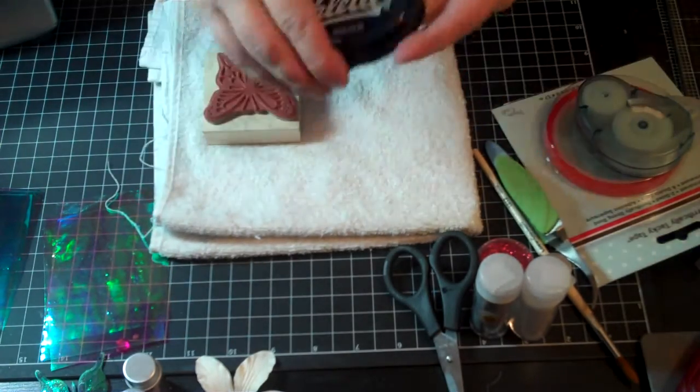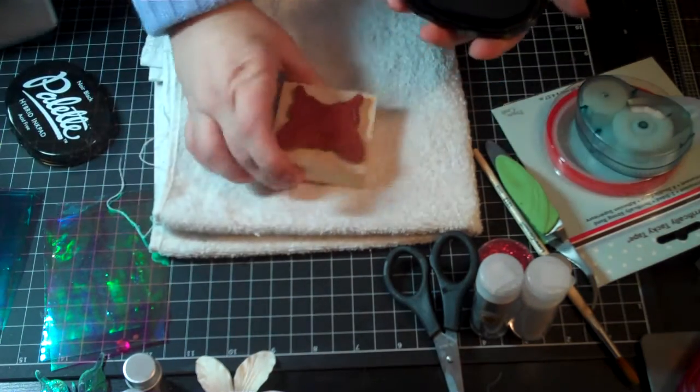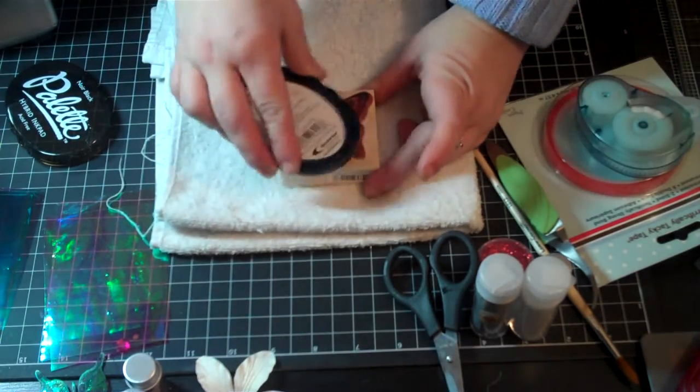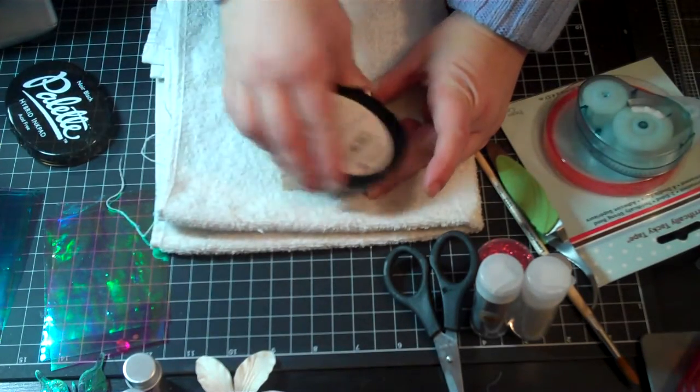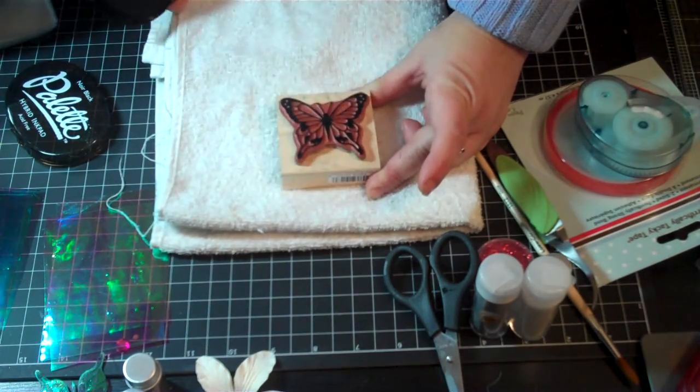So, this is the ink that I use, and what I do is I just take this butterfly stamp and ink it up real good. Make sure it's all covered up, no empty spots.